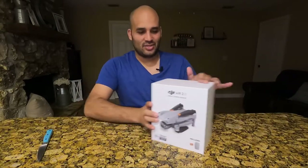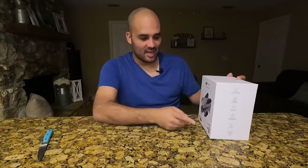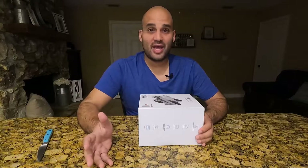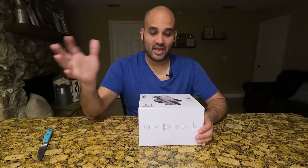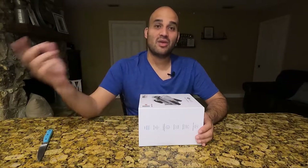Here it is. So this is going to be Costco's DJI Air 2S bundle. What this bundle has that you wouldn't get at a typical Best Buy is a 128 gigabyte micro SD card and an extra battery. If you buy at a Best Buy or Walmart or one of those other retailers, all you're going to get is basically your drone and your battery. So for $989, you get an extra micro SD card and an extra battery.